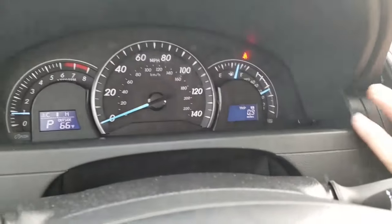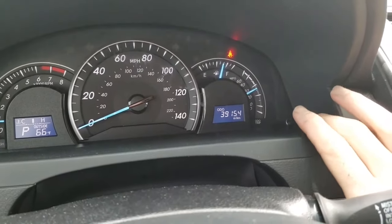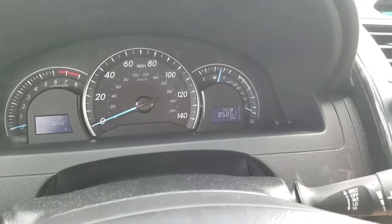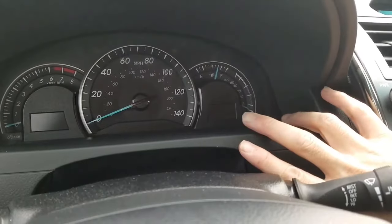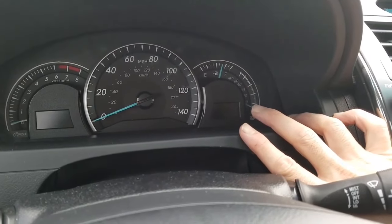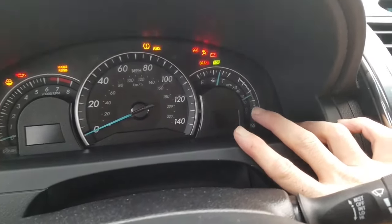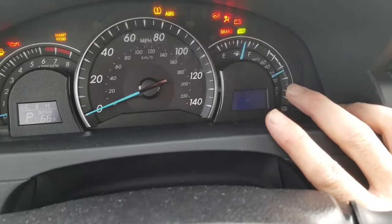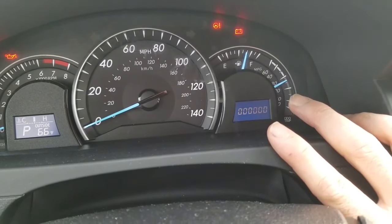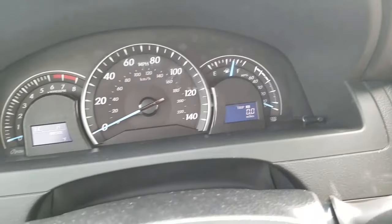First, set the odometer to Trip A, then turn the car off. Hold the button down and turn the key forward all the way without starting the car. The maintenance required light will flash, then turn it off.